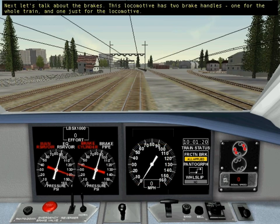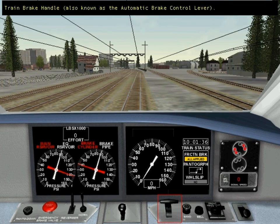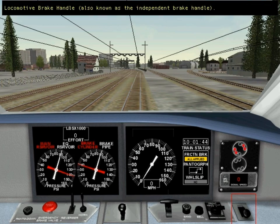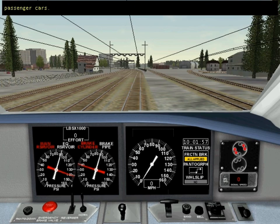Next, let's talk about the brakes. This locomotive has two brake handles — one for the whole train and one just for the locomotive. This is the train brake handle; you use it to apply and release the brakes on the whole train. This is the locomotive brake handle; you use it to apply and release brakes only on the locomotive. The Acela HHP8 is the only electric train in Train Simulator with a locomotive brake, because the other electric locomotives are permanently coupled to their passenger cars.